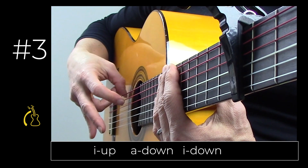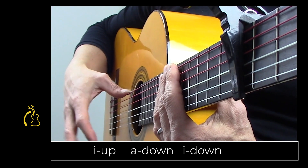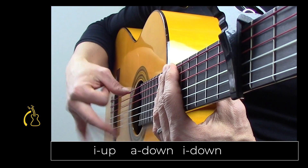Index up, A down, index down. This one works really well right after the golpe: one, two, three.